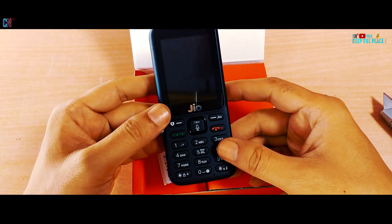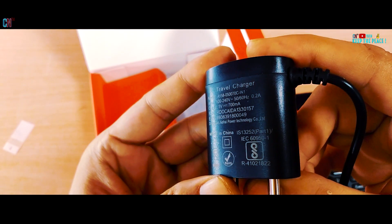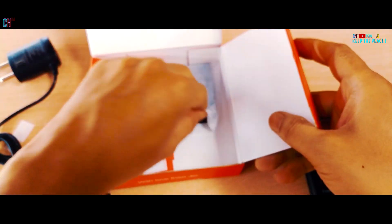On opening up the box, first you'll find the Jio Phone itself, a 5V battery charger, and a 2000mAh battery.